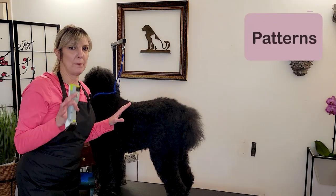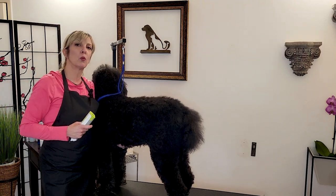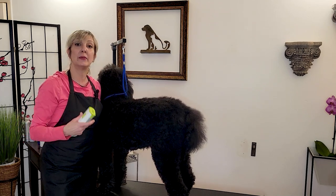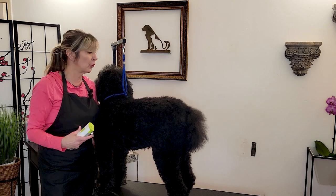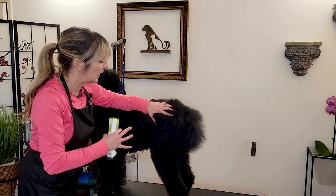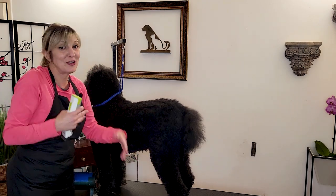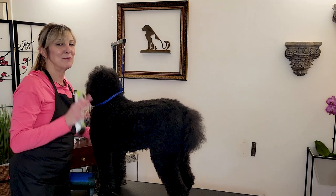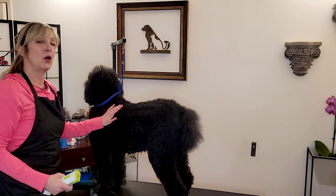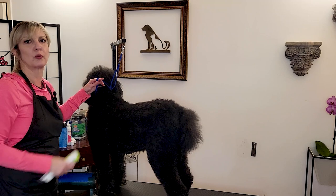Let me also talk about patterns, because in grooming this is important not only for our clipper work but also our brushing. We want to remember what we've done and where we are. If we have the same pattern we use time and time again, we're going to be a lot more thorough. I'm going to show you the direction and pattern that I use — going with the lay of coat, knowing that some breeds' lay changes, and also being aware of cowlicks and changes in lay around the chest.